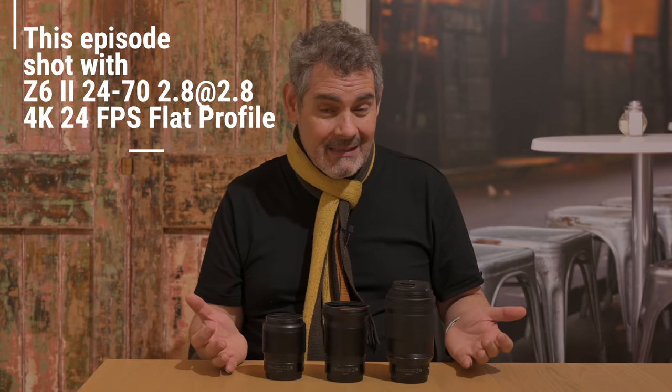Today I want to talk about prime real estate. This here is my three Z prime lenses that I would take with me perhaps on a portrait shoot, a city walk-around shoot, or maybe even traveling overseas — traveling particularly light.